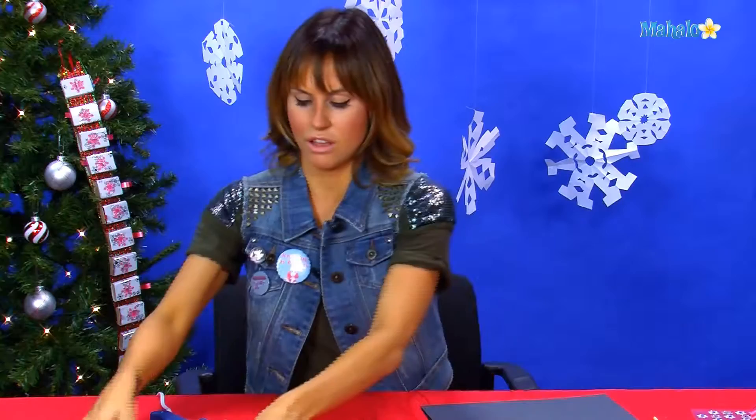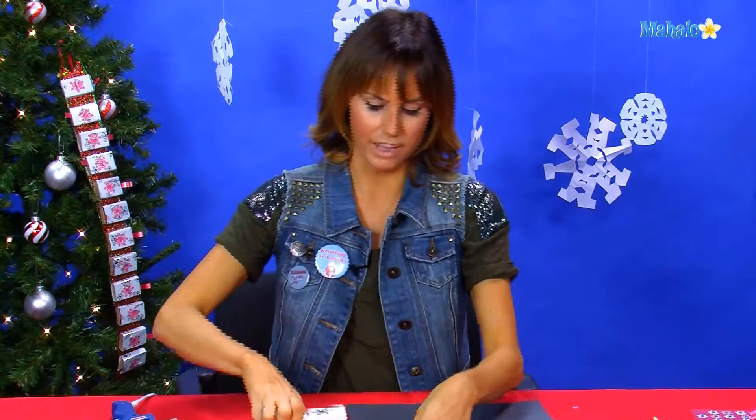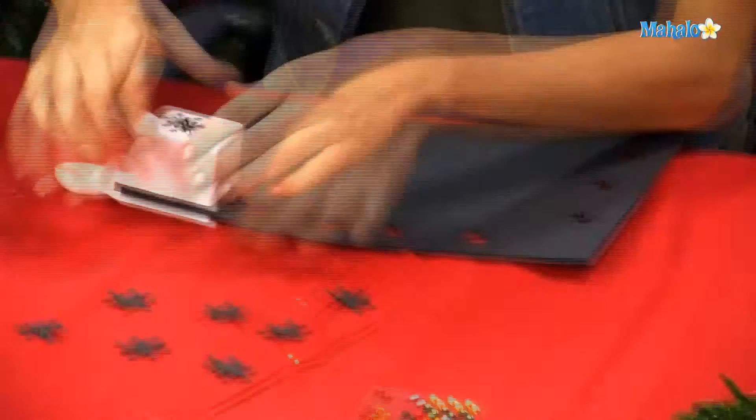What you're going to do first is take your holiday punch. You can have it any shape you want — mine is snowflakes. And you're going to cut out a couple of these snowflakes.